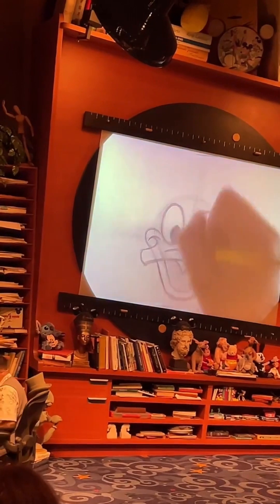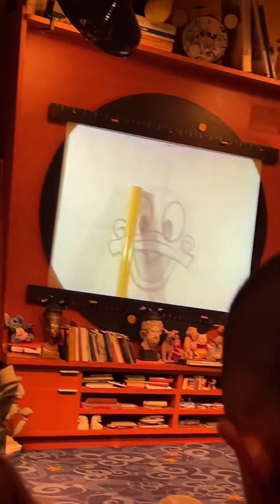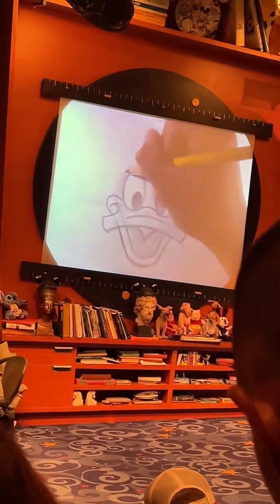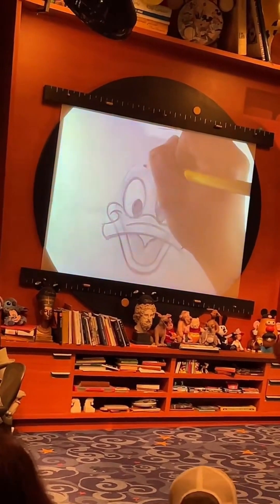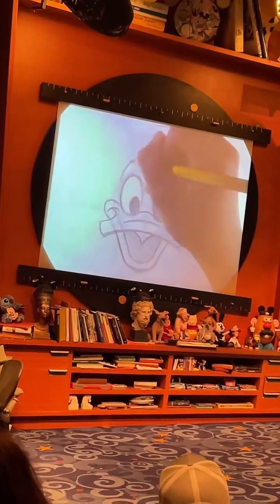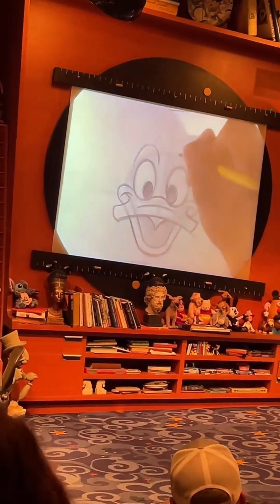Once you've got Donald nice and awake, to give him some eyebrows and make him a little more expressive, we want to go right above his eyes. I'll start with the eyebrow on the left-hand side, and from here we're going to pull up a really tall rainbow — you can also think of these as a couple of arches that sit above his eyes. The higher you draw these above his eyes, the more excited Donald is going to be looking in your drawing.